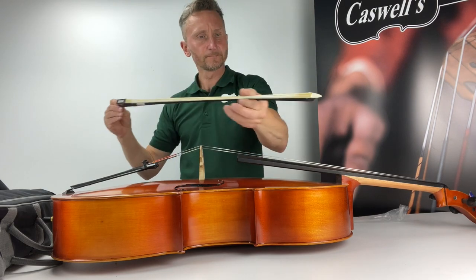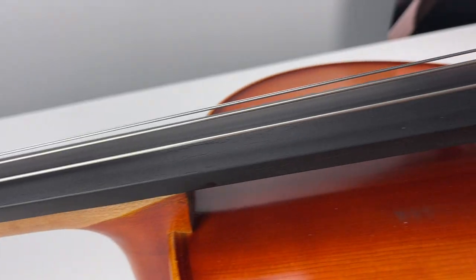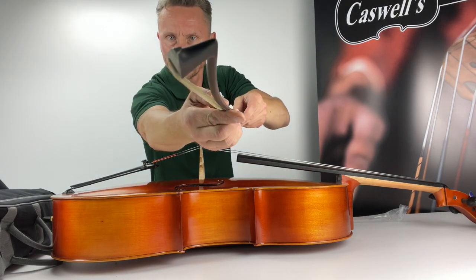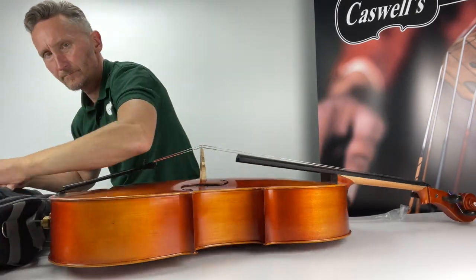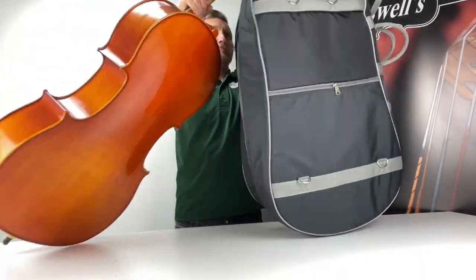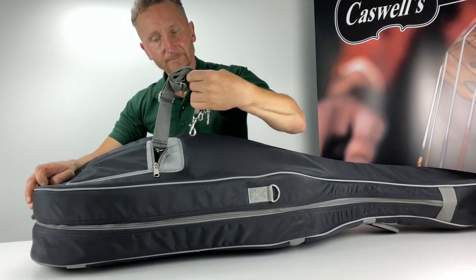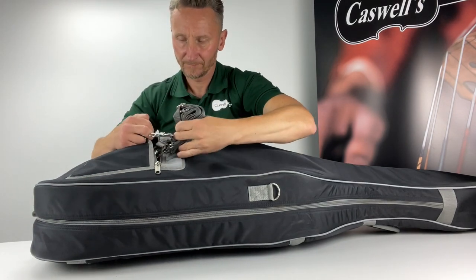The Primavera 200 Cello outfit has the following specifications: 11mm bag — Primavera padded cover with pockets, backpack fittings and reflective safety styling. The bow is a black composite Primavera CB010. Body is hand-carved maple and spruce with inlaid purfling. Bridge fitted maple by Despiau or Pampi. Full ebony fingerboard, Swiss ebony pegs, standard steel strings, a tailpiece with metal alloy with adjusters, and an ebony top nut.